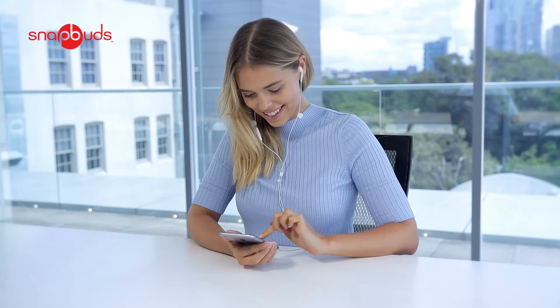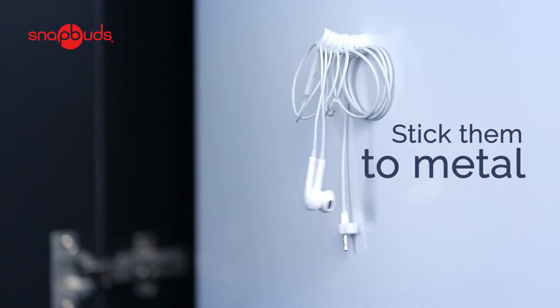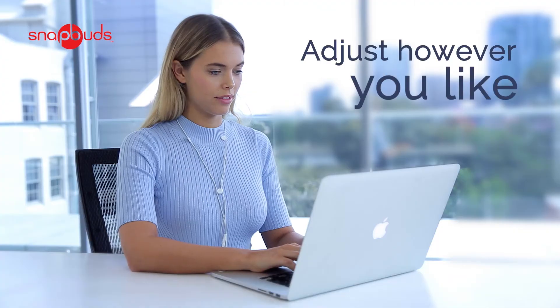SnapBuds don't just prevent tangling. You can stick them to any metal surface, or even to themselves, to adjust your headphones however you like.